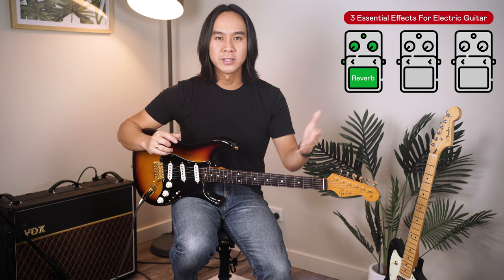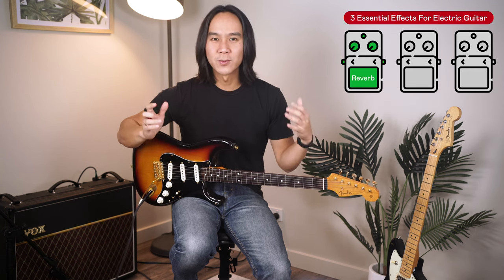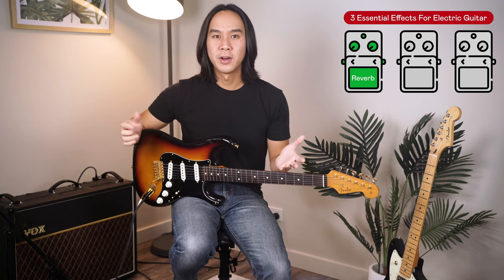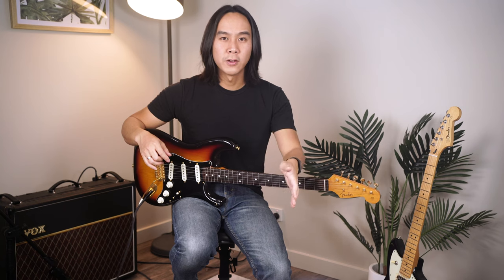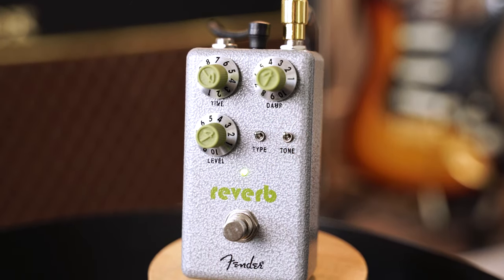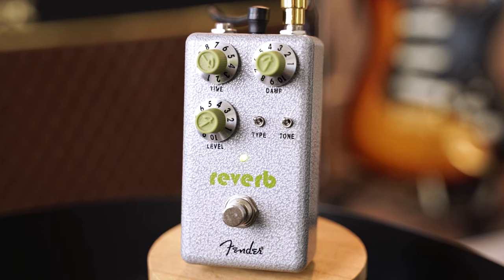In contrast, if you were to walk into your clothes wardrobe and sing your favourite song, there's zero sound reflection and ambience — it's what you'd call a dry sound. So with that in mind, reverb can add a real sense of space and set the mood for your guitar tone. I've got a reverb pedal here from the Fender Hammertone series, which is an excellent range of FX pedals for beginners, but most reverb pedals will help you achieve something similar.